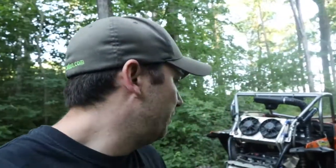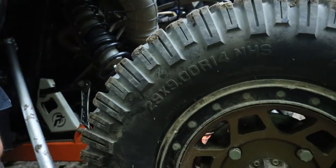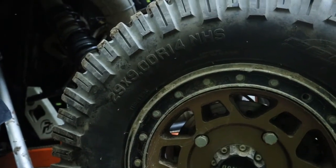I had a question I've been wondering — you're out here on trails and stuff, the manufacturer says one thing but the internet says another. What tire pressure should I be running? We have GBC Dirt Commander 2.0 here on a Method race wheel, 29.9 on a 14-inch rim. They are eight-ply with a load rating of 1,280 pounds, maximum 35 PSI. That's what the manufacturer suggests, but the internet doesn't think so — and I don't even run it at that.